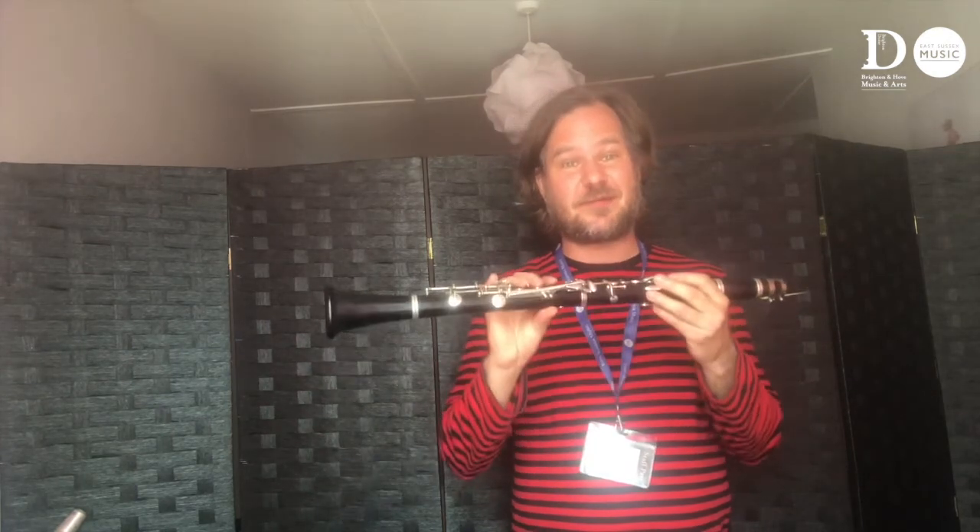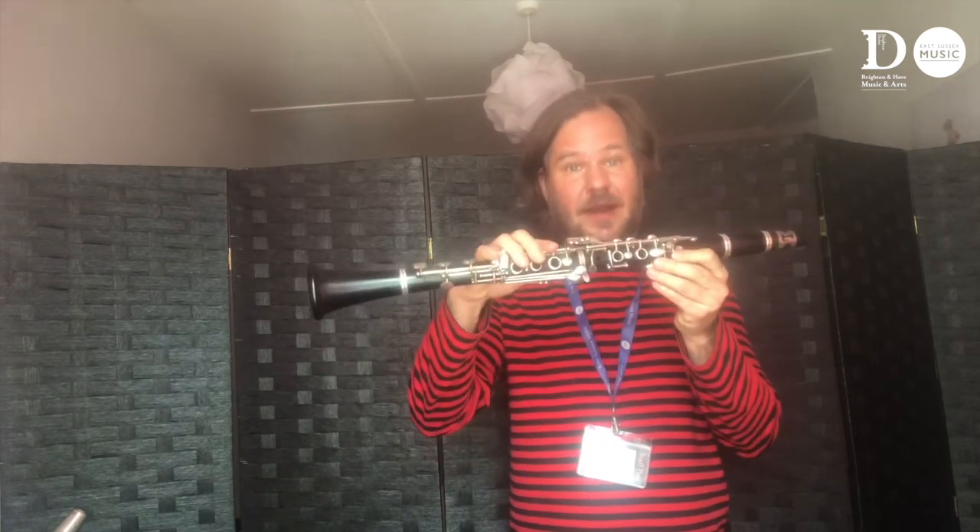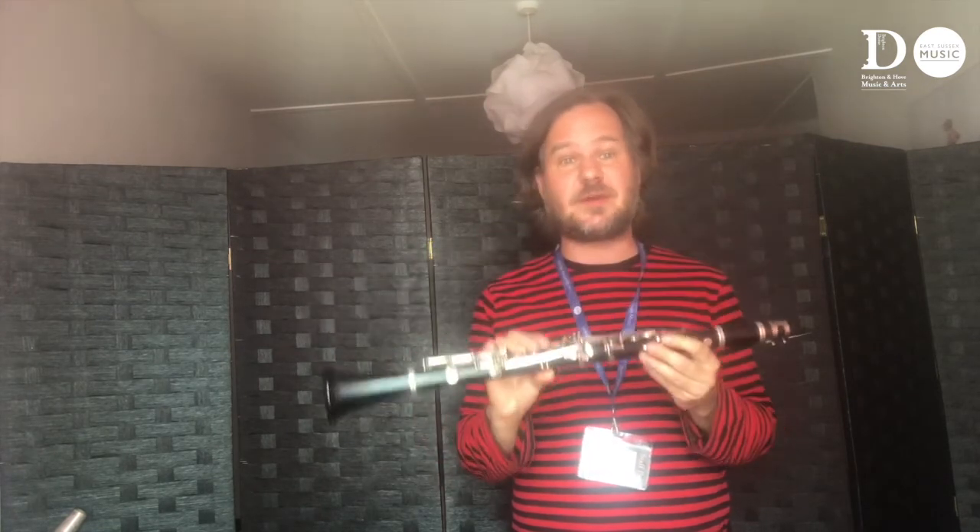My name is Björn and I'm a teacher traveling around schools in the East Sussex area, and this is the clarinet. It's an instrument that you can learn from year three onwards. You need to be year three because you need to have your front teeth developed and you need to be able to reach and cover all the holes.